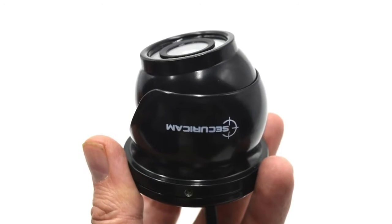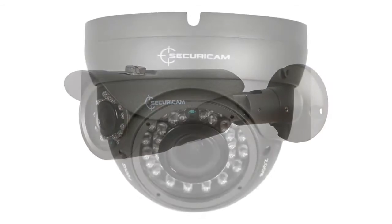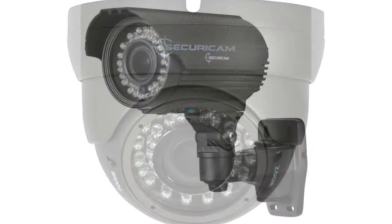The products we're using today are a mini dome camera, a small bullet camera, a large dome camera, and a large bullet camera.